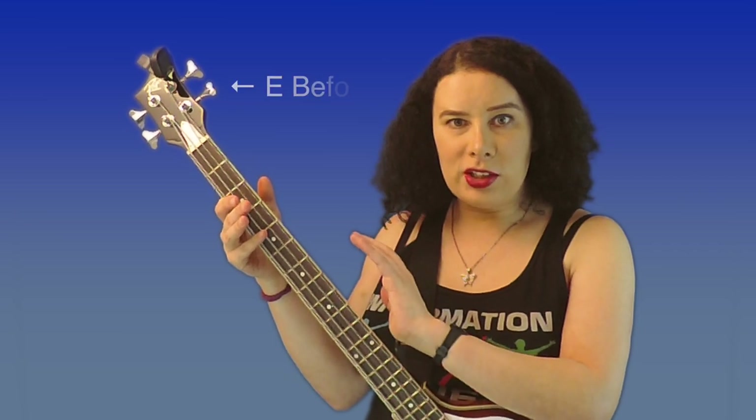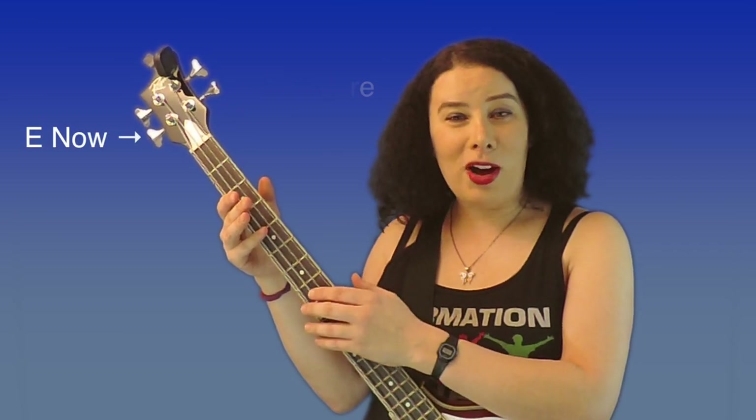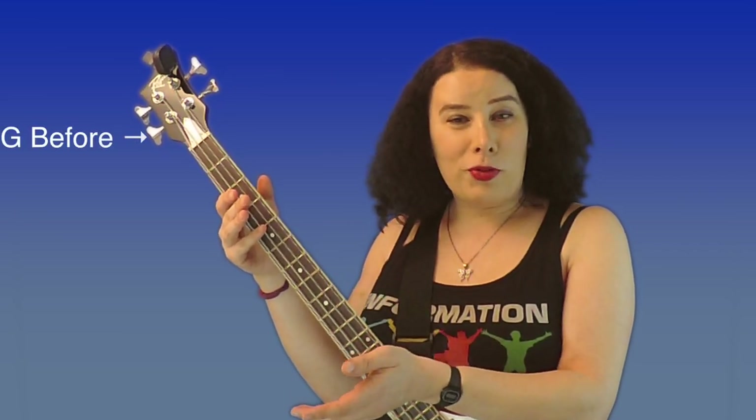The first thing you'll notice when you flip the bass is that the strings are now in reverse order. Whereas it used to be EADG, now it's GDAE. This means that any music you play, you have to play it effectively in a mirror image — the top string before is now the bottom string, and the bottom string before is now the top string.